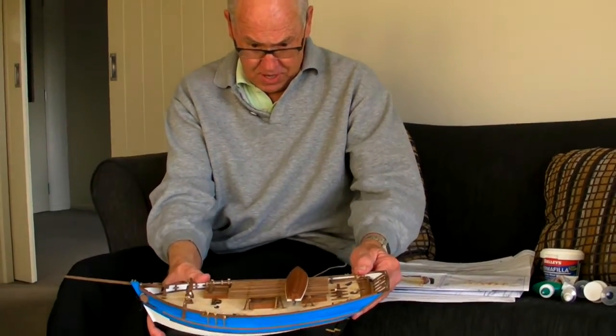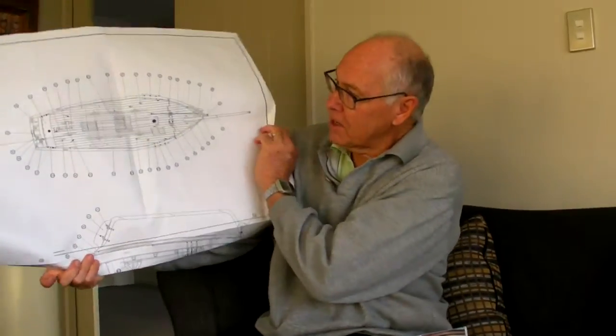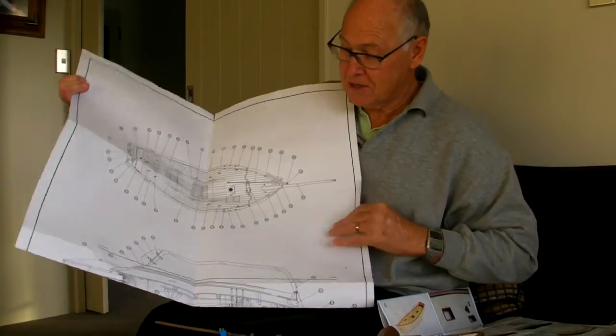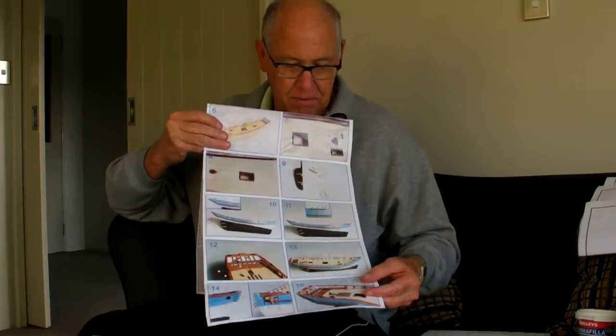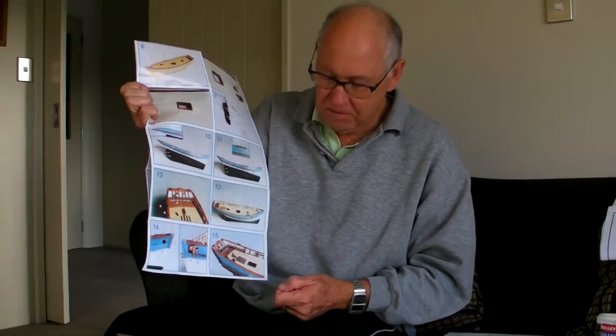I thought I'd give you a few comments on things I learnt along the way. The first is the plans they give you. The plans are not detailed in terms of instructions. They ended up saying in the instructions, 'It's quite complicated, so we've given you a series of photographs to show you what to do.' But unfortunately, these photographs are all out of focus, so for intricate things it's very hard to know what to do. But with perseverance and a few clues, I've worked it out and made a model that I reckon is incredibly good quality.